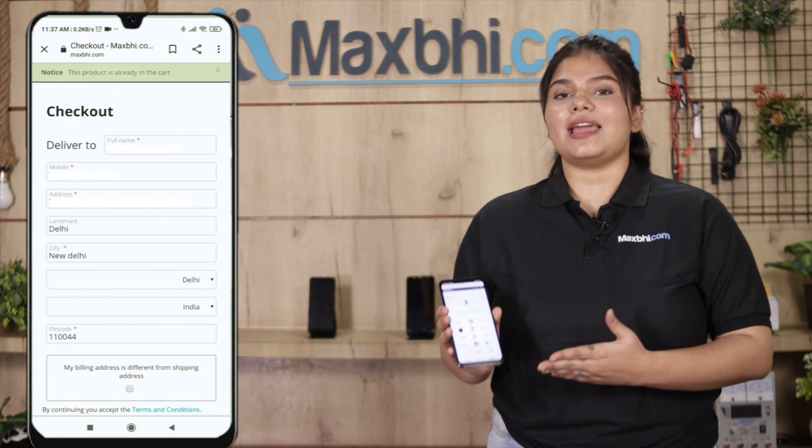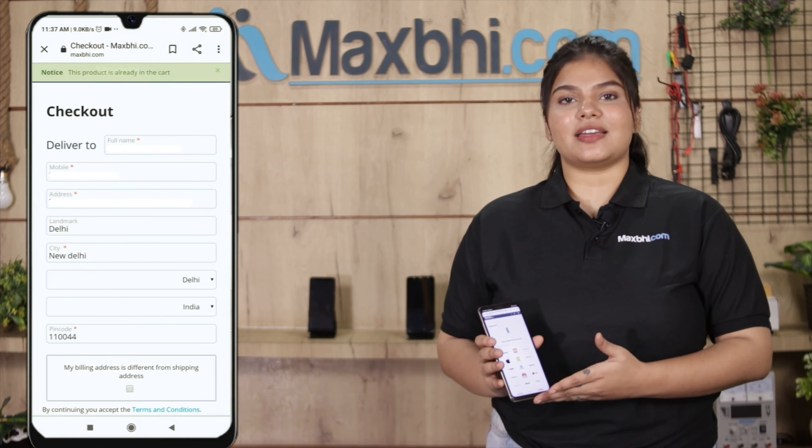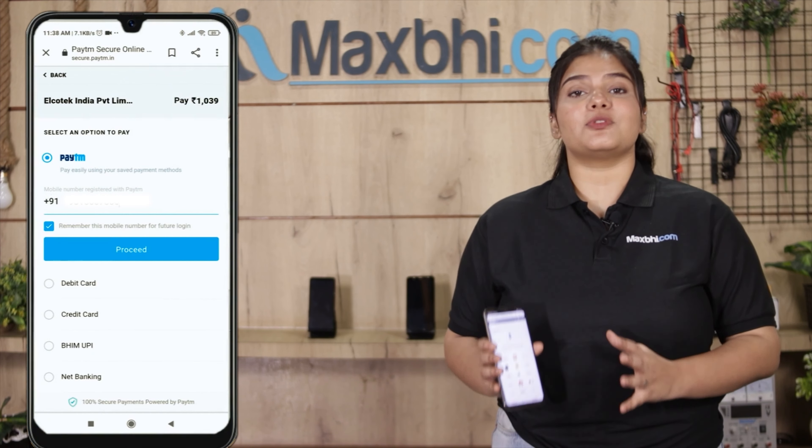Hi friends, this is Lucky from MaxP.com. Friends, your Samsung Galaxy Note 20 Ultra's main flex cable is damaged and you're worried about the high repair cost of your smartphone.